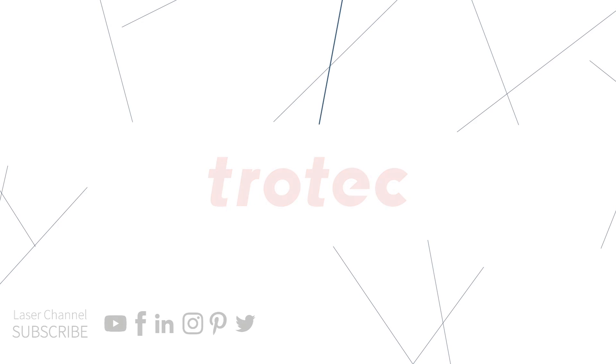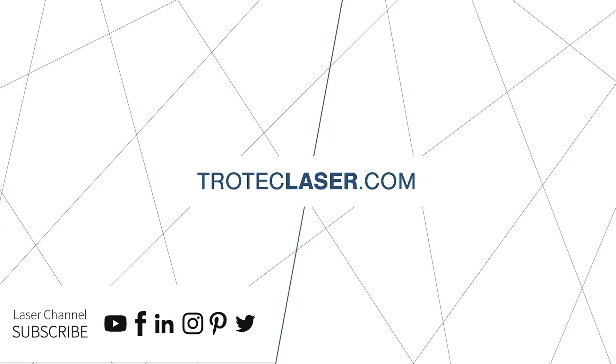Thank you so much for watching! Be sure to like and subscribe and leave any questions in the comment section below. See you next time!